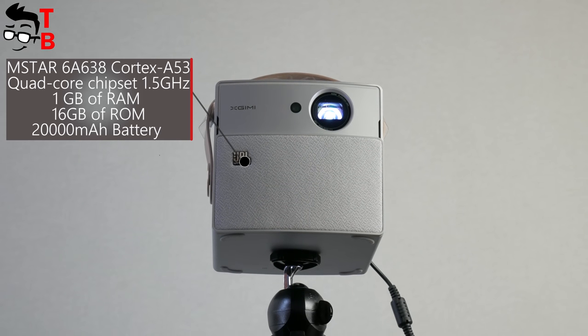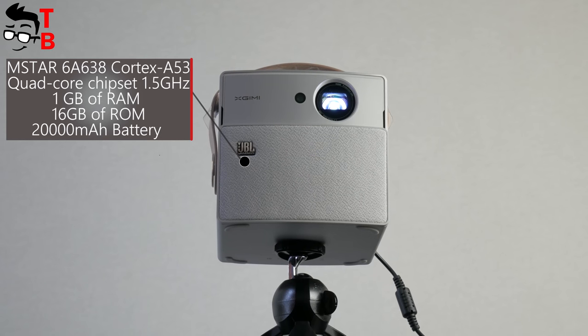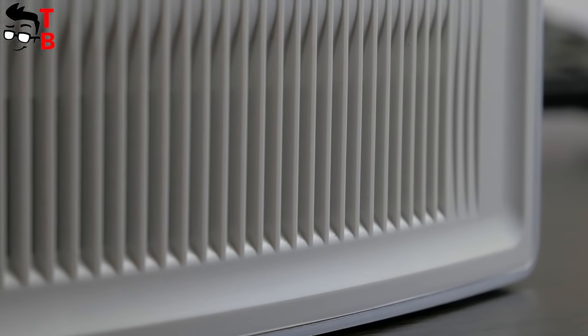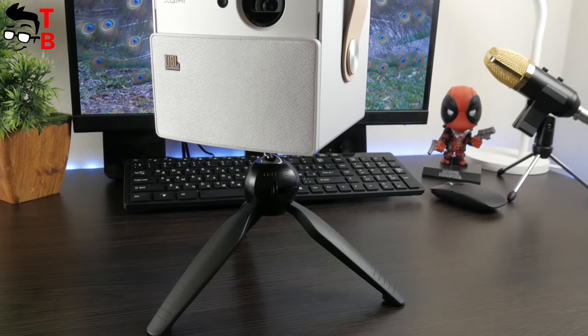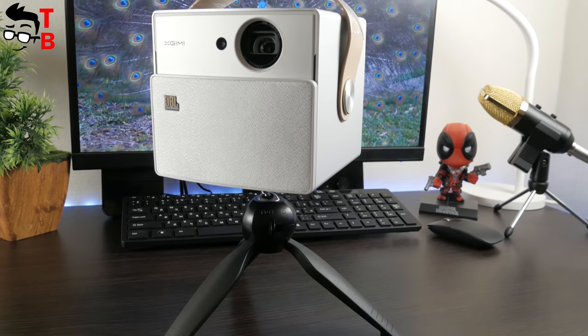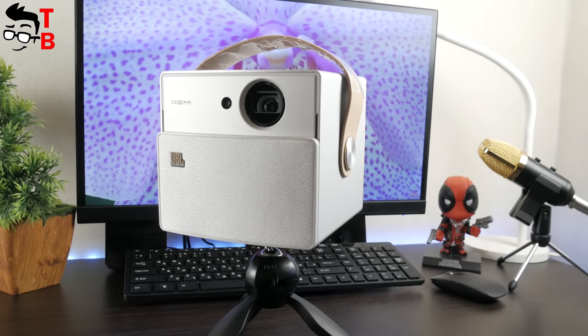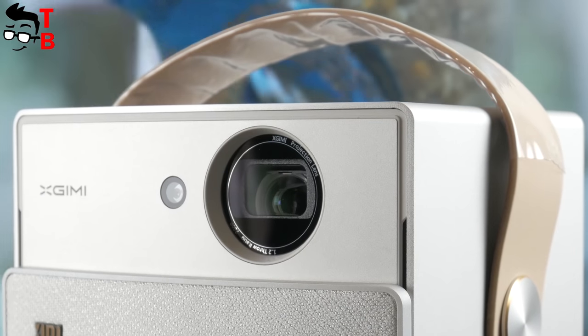As for the battery, there is a 20,000mAh battery capacity. The manufacturer says the battery life is about 8 hours, but my experience shows about 3 hours with maximum brightness, Wi-Fi turned on, video playback, and audio playback through the built-in speaker. Of course, this is much less than the manufacturer stated, but still a very good result. If you reduce the brightness and turn off Wi-Fi, the battery life will increase. The full battery charge takes about 2.5 hours.